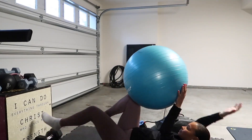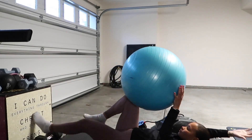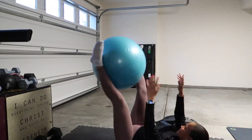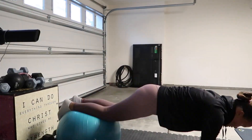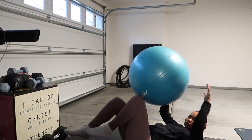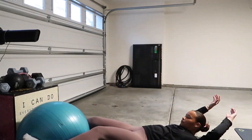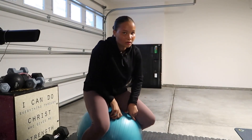For the ab circuit we did each exercise twice for one minute each. We did these little pass-through things with the Swiss ball, some knee tucks, plank rises, and dead bugs. We repeated all of these twice. Here's me dying — I almost fell off the ball, but that is it for the workout!